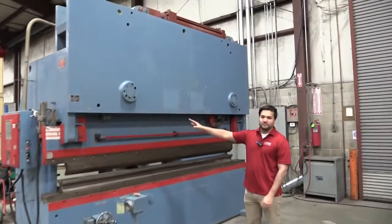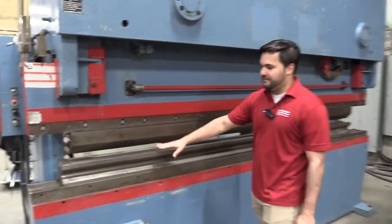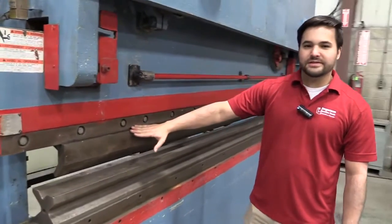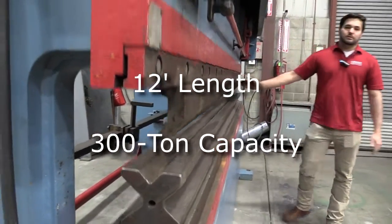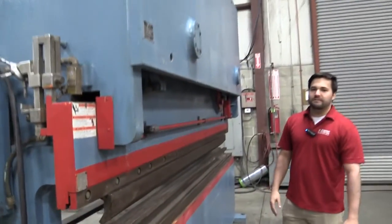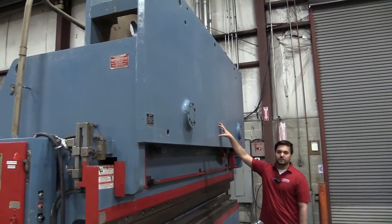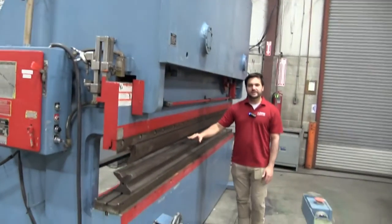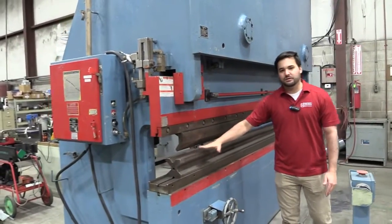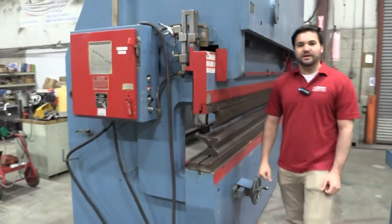This press brake comes with a 12-foot bed with a 10-foot four-way V-die, also with a 10-foot gooseneck top punch. One of the most unique features on this machine is it is a single cylinder, which means you can put your piece of metal anywhere on the table and you'll still get 300 tons of pressure on it, whether you're on the edge here or on the edge there. Makes it very handy as you are bending thicker material.